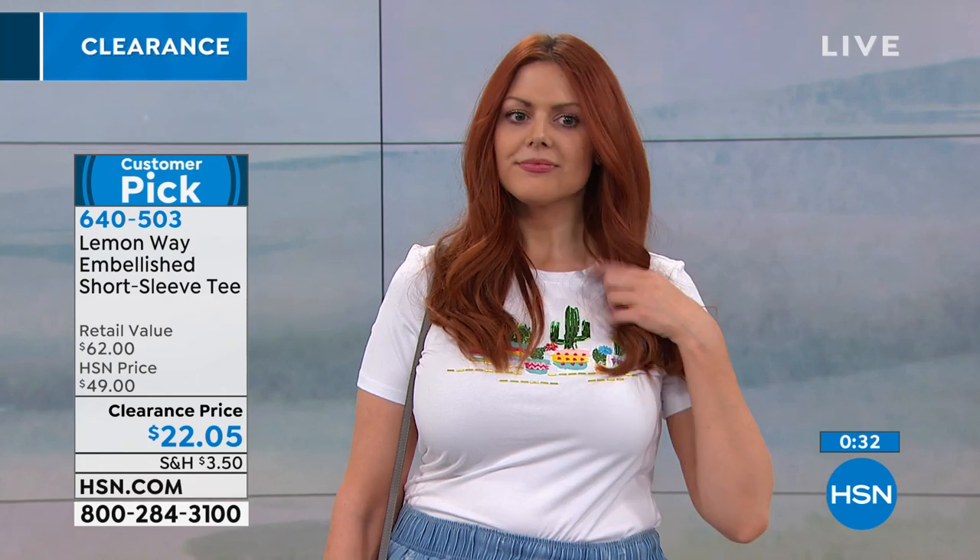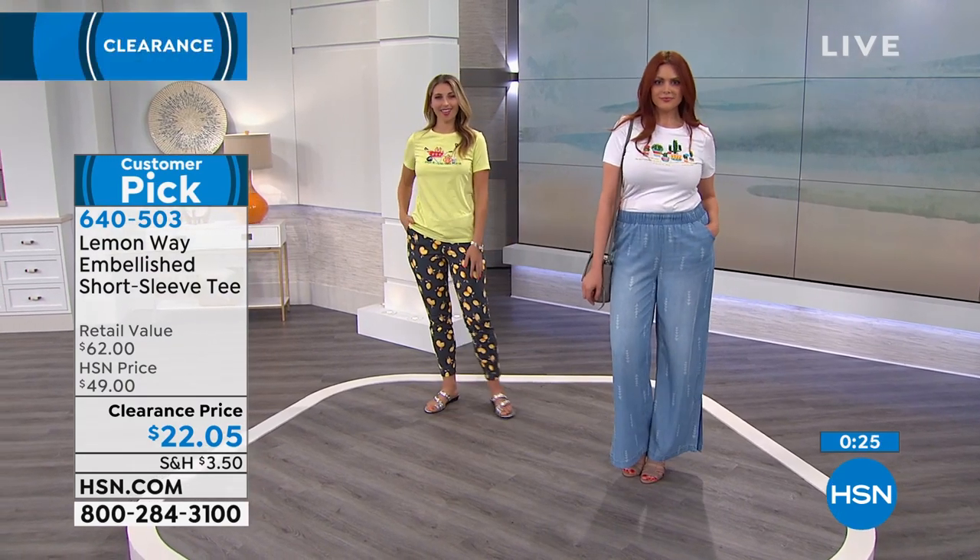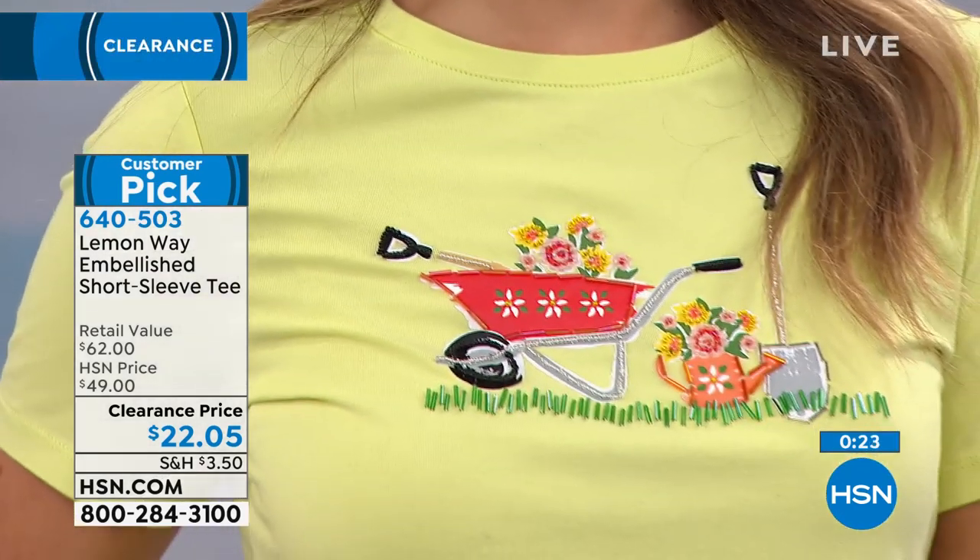When it was twice the price it became a bestseller — it really did. Tees are so easy to wear, and this is a really fun way to dress them up with just a little hint of personality while still being really comfortable.